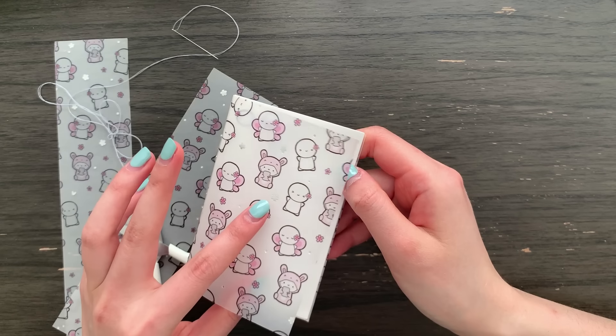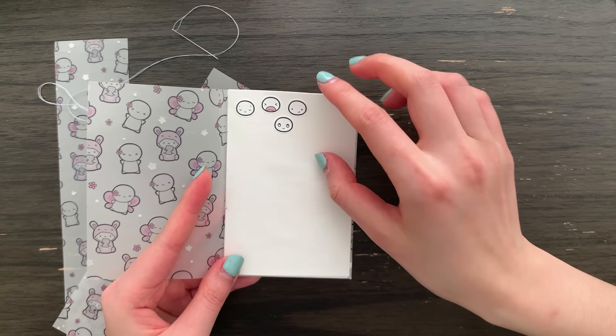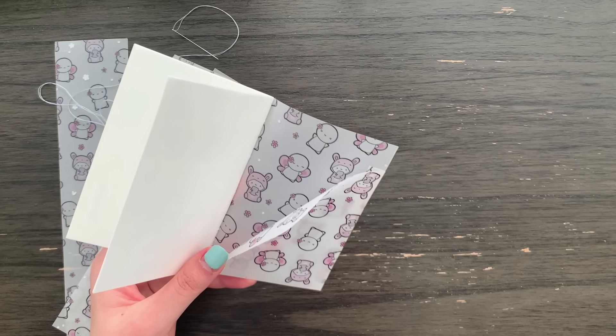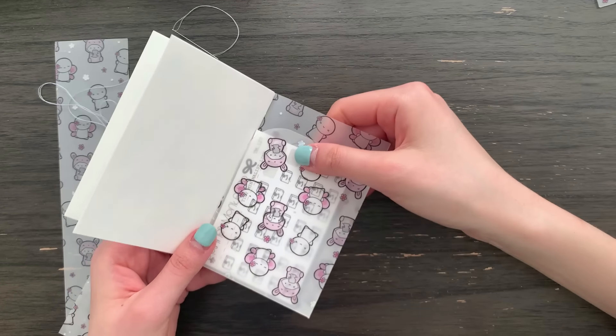I use the vellum cover for mine and this is a little example. I also added a little pocket in the back so if you have little sticker sheets you can also stick them in there.